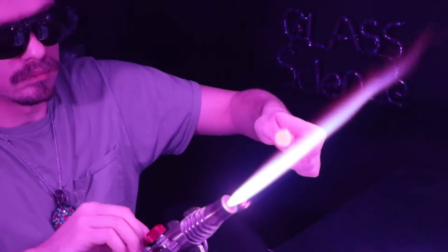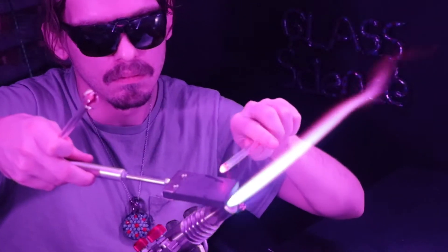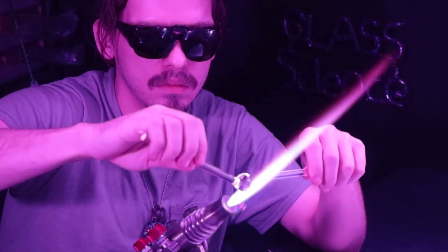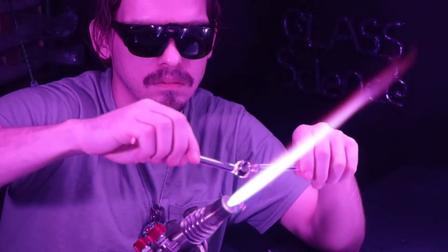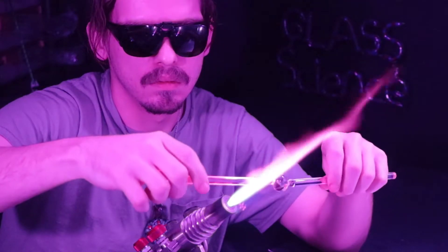I'll go ahead and grab a second rod to use as a punty, sharpen it up on my little paddle, and punty up to the front. On this one I'm actually going to cut the rod back a little bit and leave a section so that I can gather it into the marble to make it even bigger.